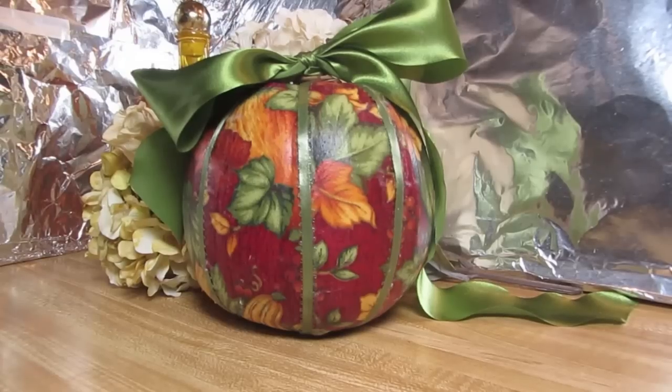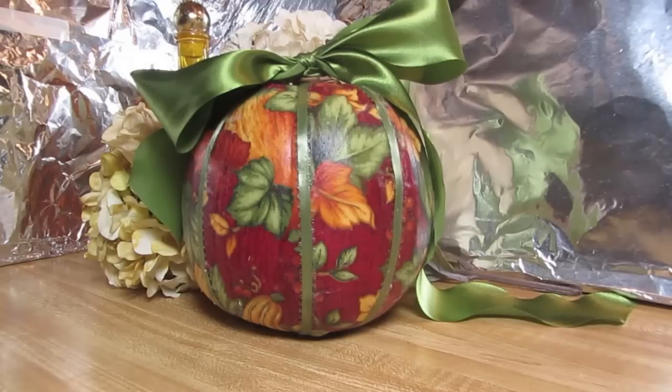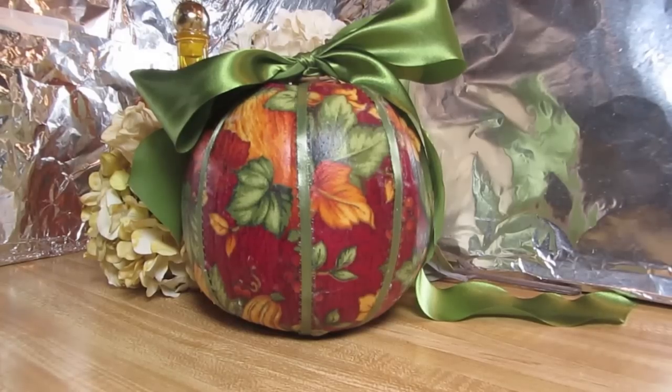Good morning, guys. I am Patti Elhoff. I am the author of Upcycle with Decoupage, available on Barnes & Noble, Scobie Book, Amazon, and several online retailers. And I'd like to show you how to decoupage a faux pumpkin today using fabric.